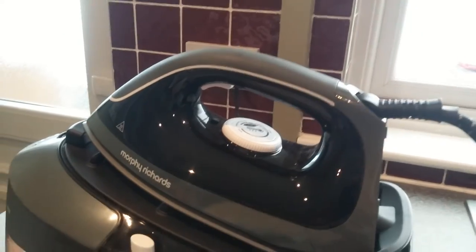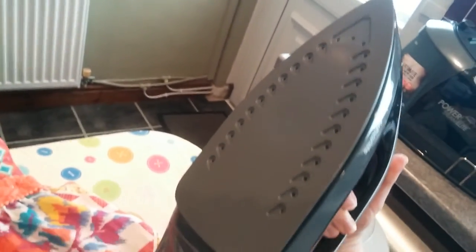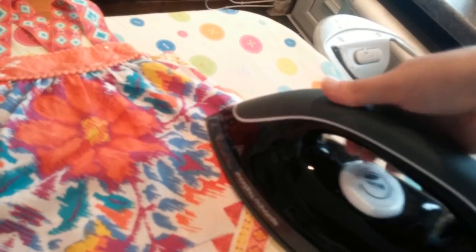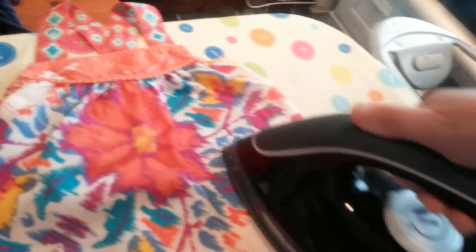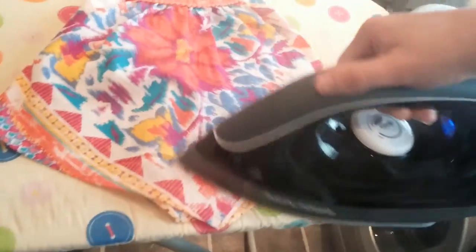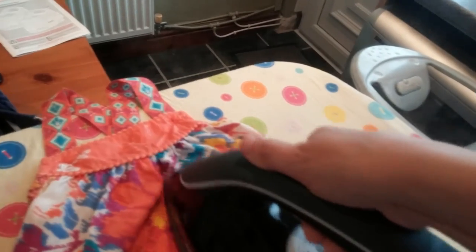I'll just give you a quick demonstration of using the iron on a garment so that you can see how much steam it actually generates. Let me show you the base as well — nice ceramic soleplate. You just press this steam button here to start ironing. As you can see it just glides through the ironing and it's getting the creases out of this top with ease.